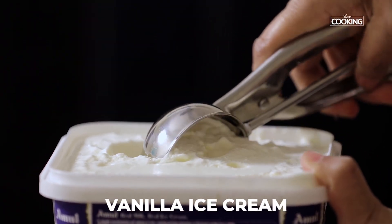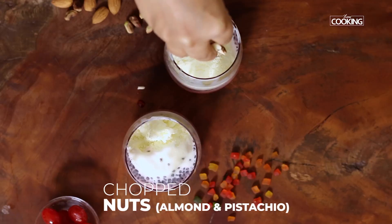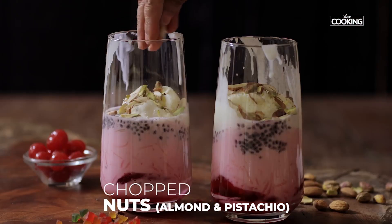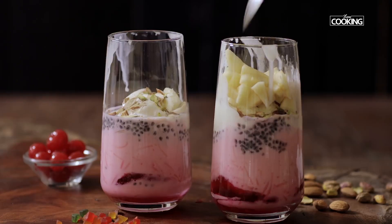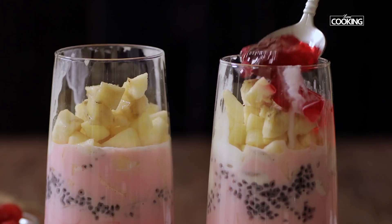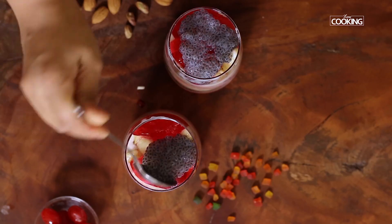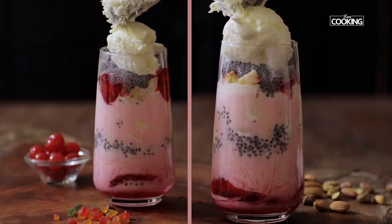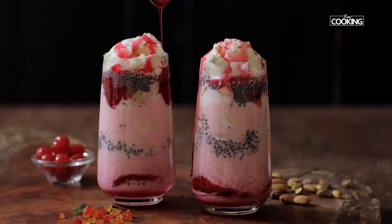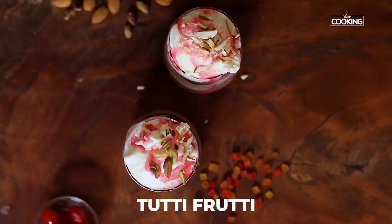Next, add one scoop of vanilla ice cream — you can use any flavor of your choice. Then add some chopped nuts: almonds and pistachios. I'm also adding small pieces of fresh apple and banana, though adding fruits is optional and you can use any fruits of your choice. Now layer with another scoop of jelly, another teaspoon of sabja seeds, one more scoop of vanilla ice cream, a little more syrup, some more chopped nuts, and finally some tutti frutti.